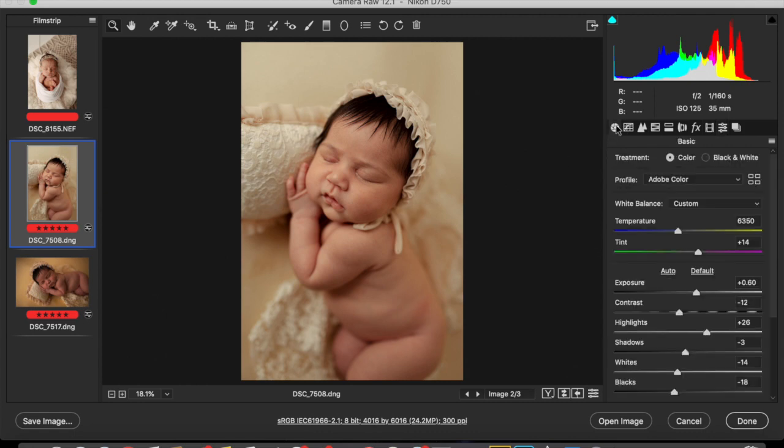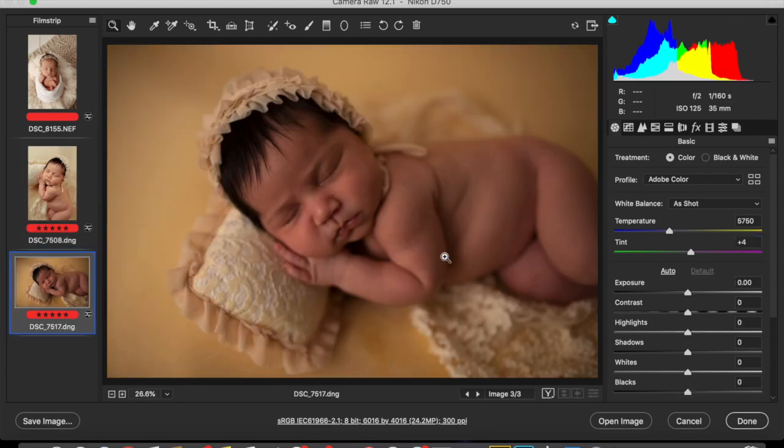I'm going to go with Yellow because it's just really soft. I'm actually going to increase the exposure just a little bit, and I'm just going to increase the magenta tint just a little bit as well.